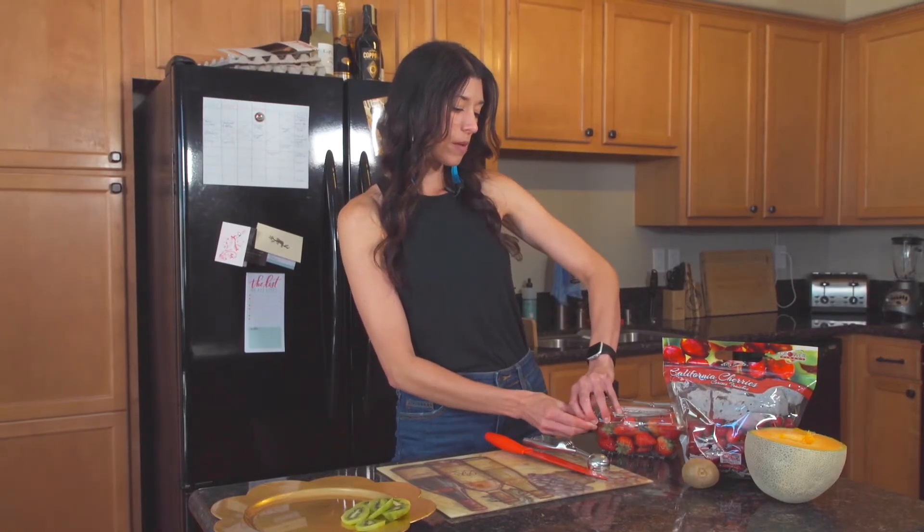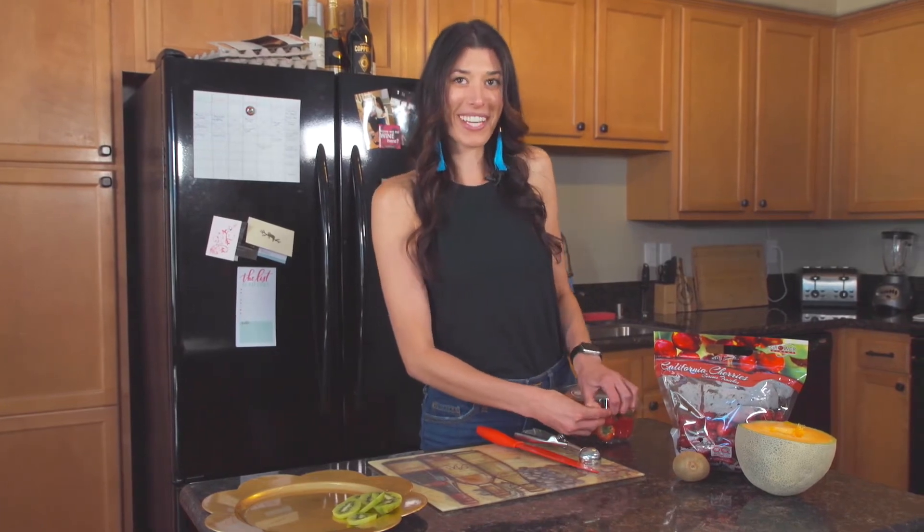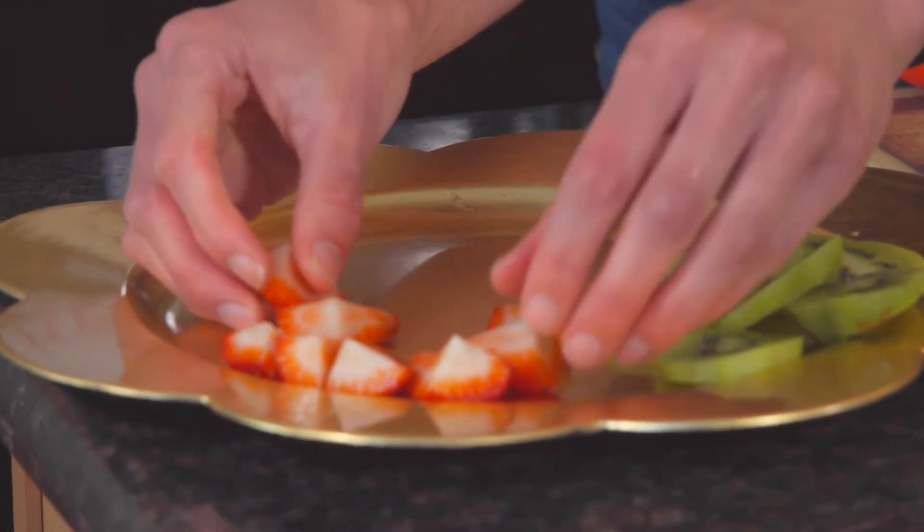Next we are going to cut up some strawberries — if I can get this open — and again we are going to display this on the platter.